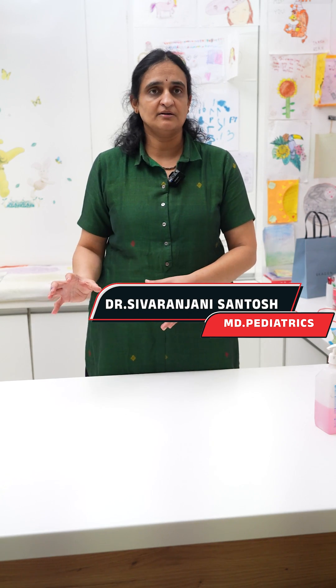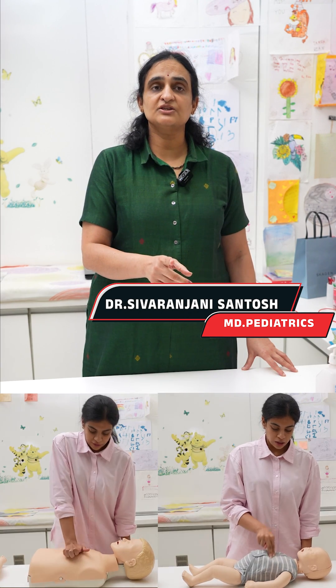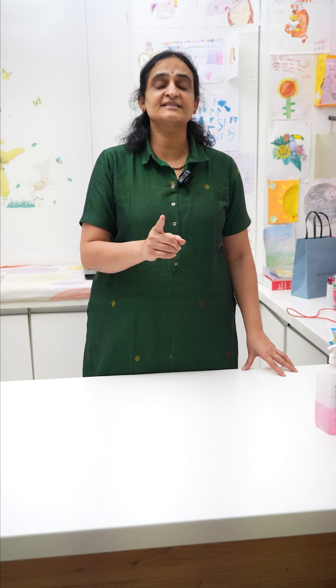If you have any cuts on your hands, make sure they don't come in contact with the stranger's blood. Learn CPR, learn first aid for choking and seizures, and keep your loved ones safe.